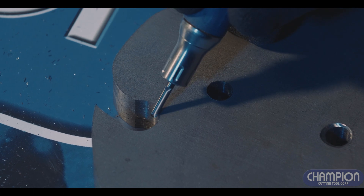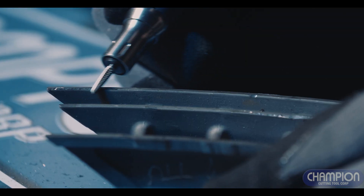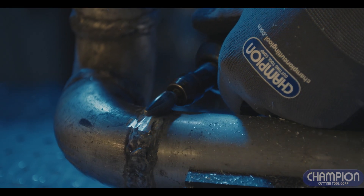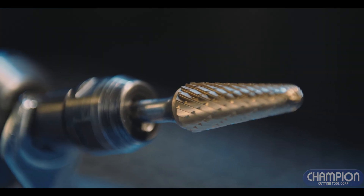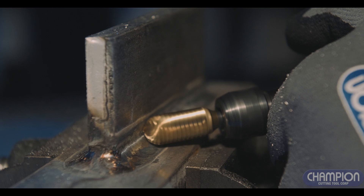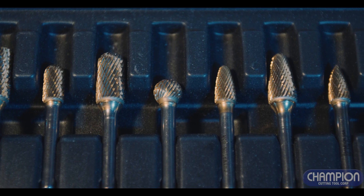Precision manufacturing means precision tool performance. Ground using diamond wheels and automated machinery, Champion burrs produce vibration-free cutting and superior finish. Work smarter due to consistent geometry and ultra-sharp cutting edges.